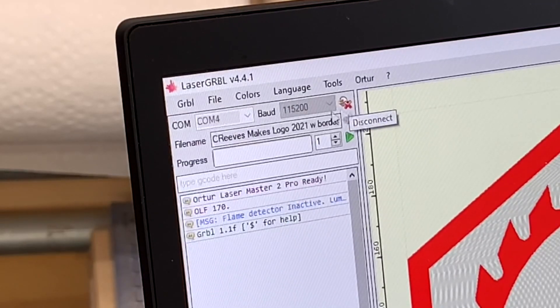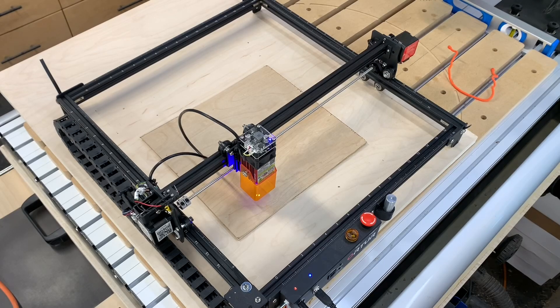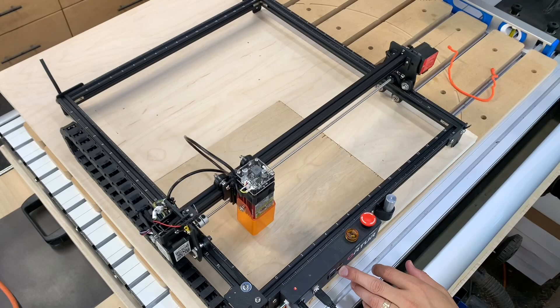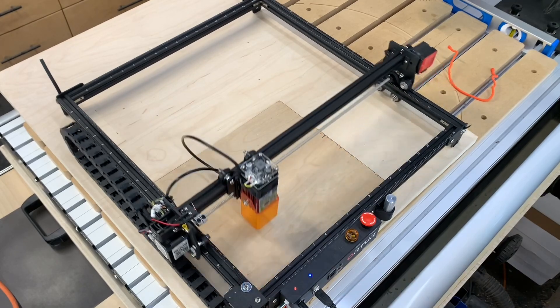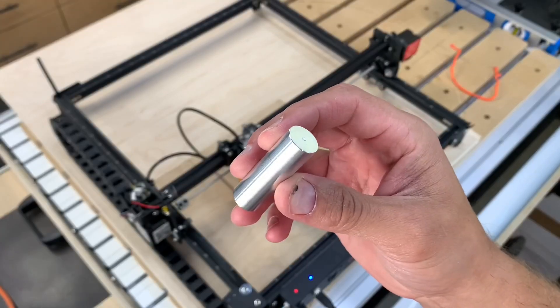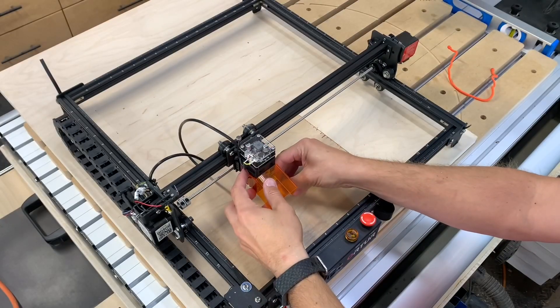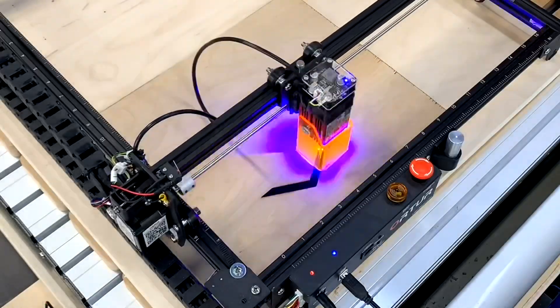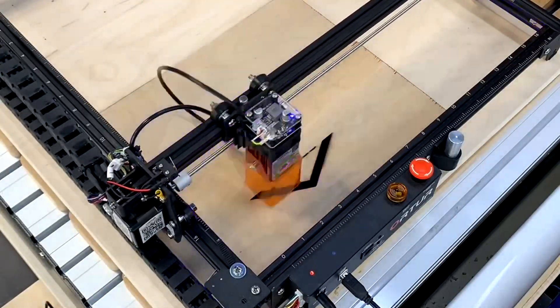I simply got started by taking a couple JPEGs off my desktop and loading them into the program. Ortur offers this awesome little pin that lets you set the height of the laser to your material surface, so there's no fancy measurement required. Basically, you put your workpiece under the laser and you set this aluminum pin there, let the laser down until it touches the pin, and you're ready to go.